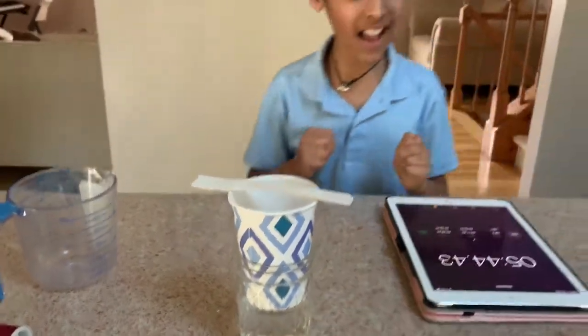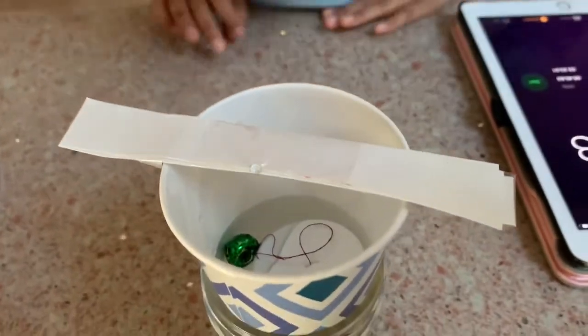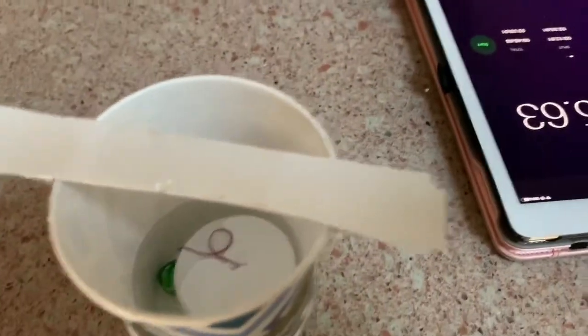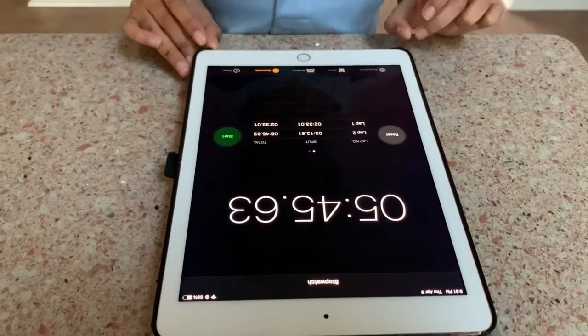Guys, did you see that? Looks like the bell has fallen! The bell fell and I stopped the stopwatch — it looks like the time is five minutes and 45 seconds.